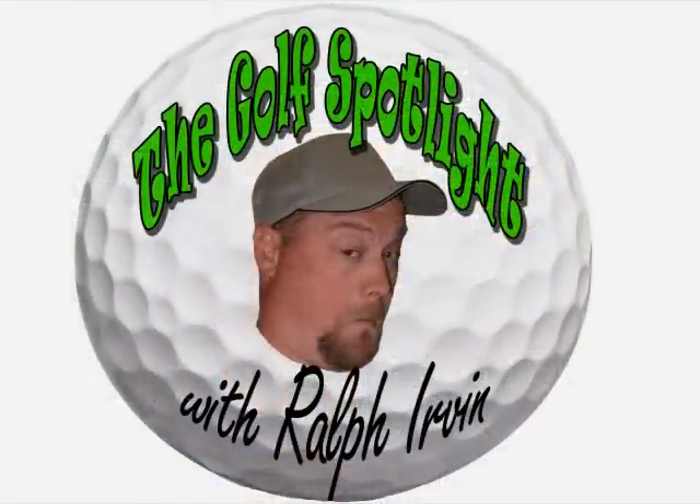Blair, thanks for the time. Thank you. I want to thank Blair Phillip for joining us here on the Golf Spotlight. Join us next time as we continue to bring you the information that you need for your next golf purchase. We'll see you next time.